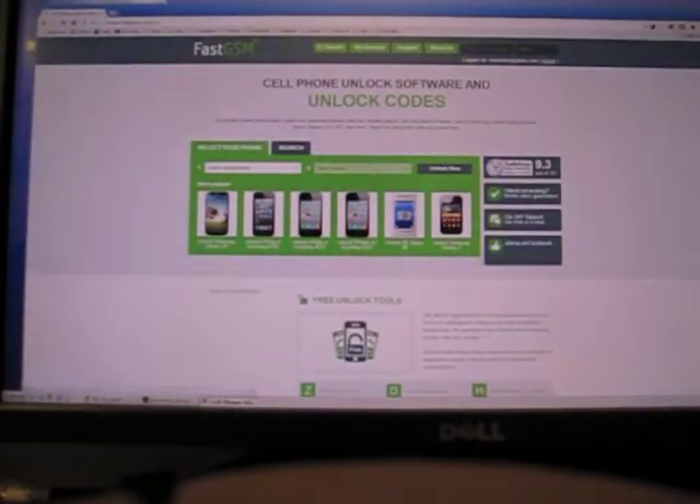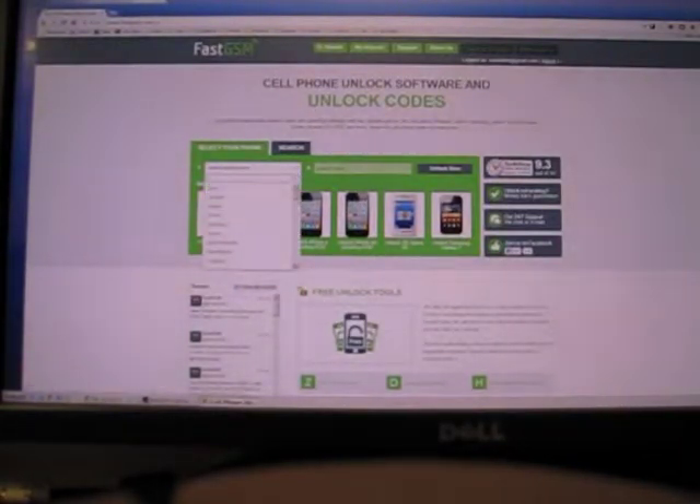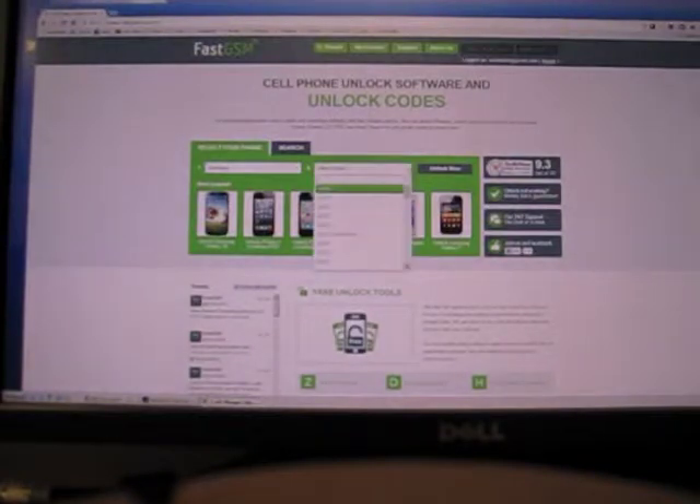This is their website. The first thing you're going to want to do is sign up for a new account. Up in the top right corner there's a login or register link you can use to sign up. Then all you do is choose the manufacturer of your phone — for me it's Samsung. Then it's going to load up the models. The actual model number is i8000L, Omnia 2.